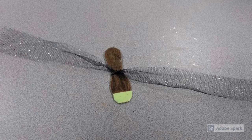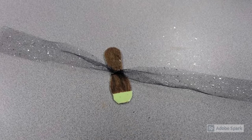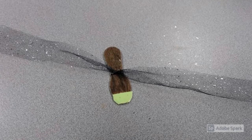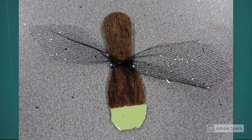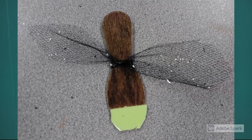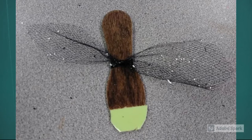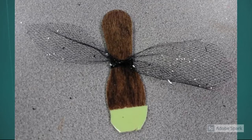You have two pieces of netted ribbon in your bag — one is sparkly and one is plain black. Take the sparkly one and tie it around the center of the spoon to make the inner wings. The inner wings are used for flight; they're thin and delicate and you can usually see veins going through them. They're actually longer than the outer wings, so trim your wings down but don't trim them too short — they fold up inside the outer wings.